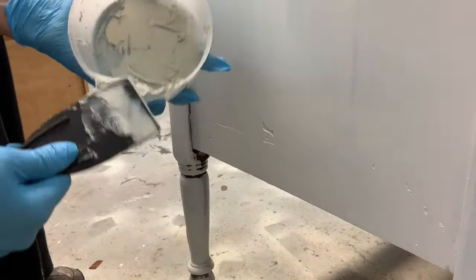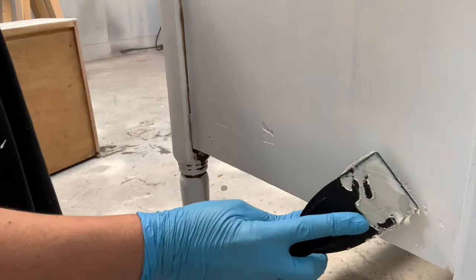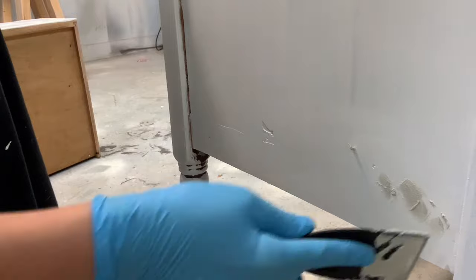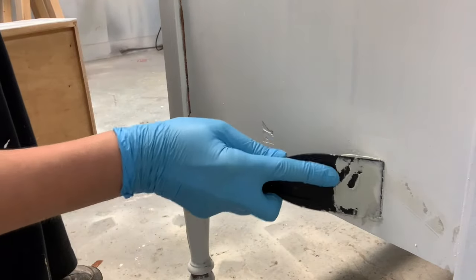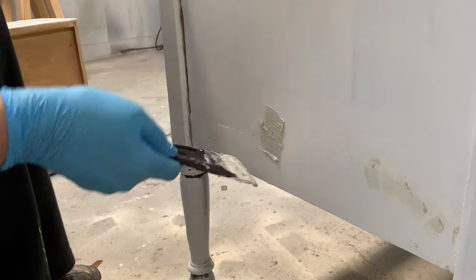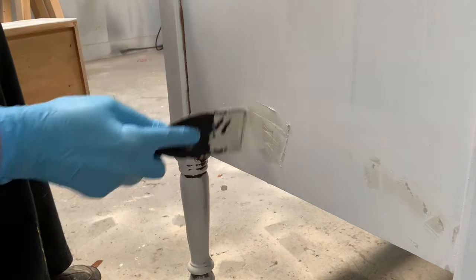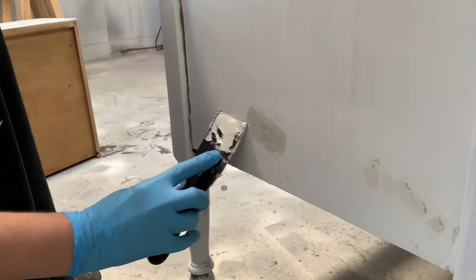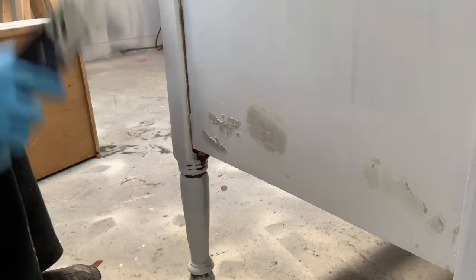After all the Bondo is sanded perfectly flush with the wood, I use a tack cloth to remove all the dust and then I prime. You don't have to wait until you prime before you put on a second coat, but I find that when I prime I see every single nook and cranny that needs a second coat. I mixed up a fresh batch of Bondo and here I'm using a plastic putty knife to fill in the holes — plastic and metal both work very well. For the second coat it's exactly the same steps: mix your Bondo, apply it, sand it, and then prime.